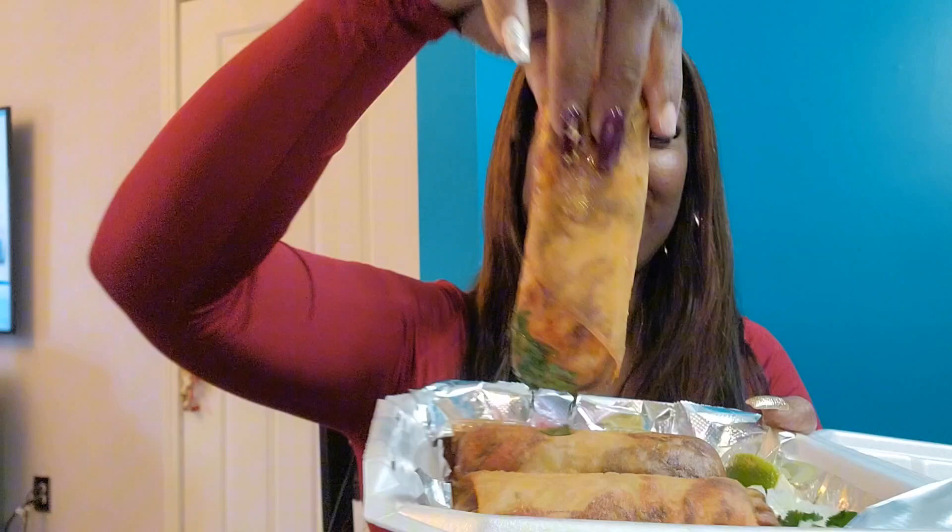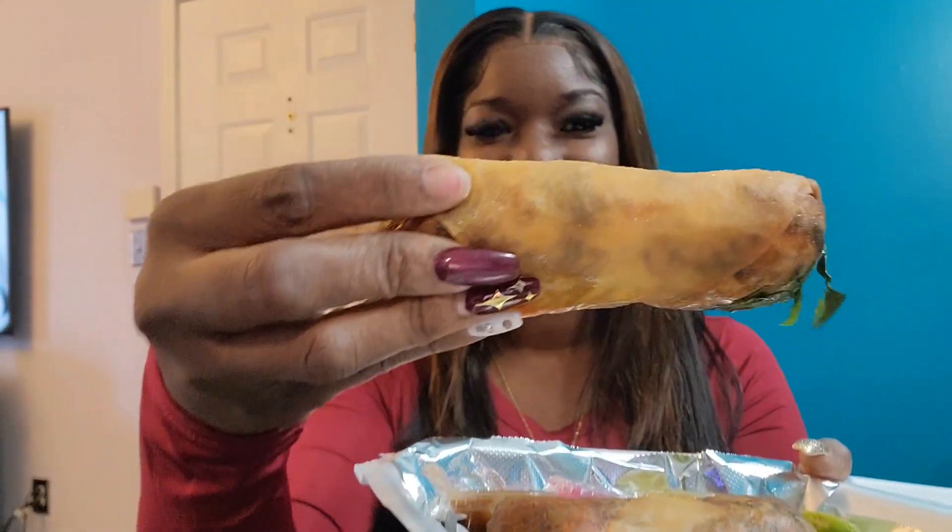Y'all see how the food is looking right? It looks amazing. Let me show y'all the first look before I take a bite. Look at this — do y'all see how big this is? This is not your average ordinary egg roll, y'all. This is a real egg roll.